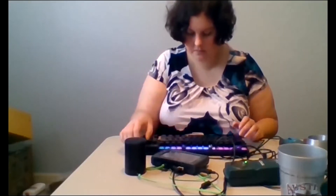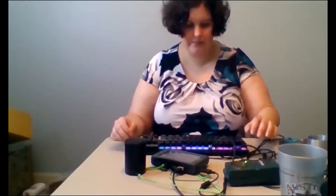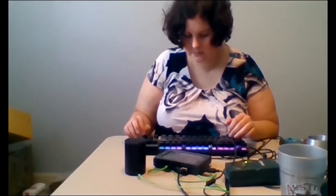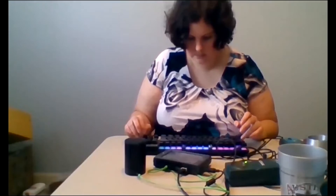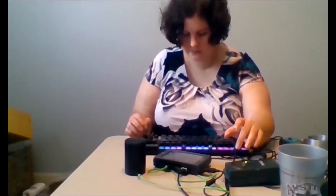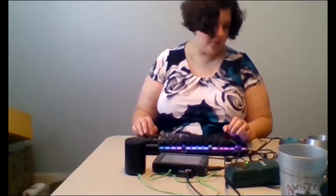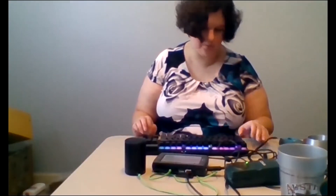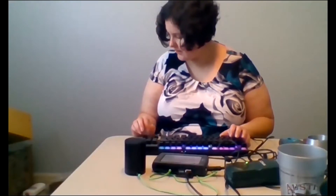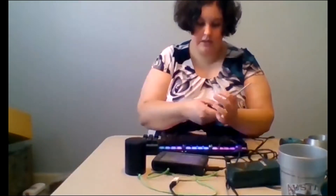Right now we have our Talking LabQuest running. I'm going to start a new file so I can open it up. When a sensor is attached, it will read off different selections on the Talking LabQuest. I'm going to hook up another sensor so that we have a new one to work with.